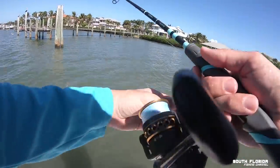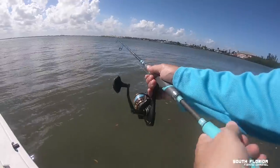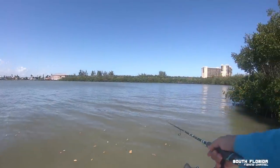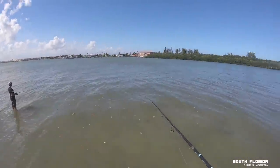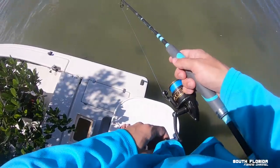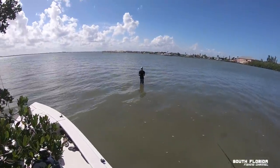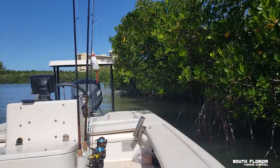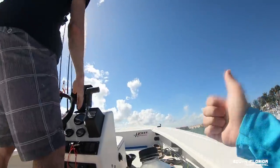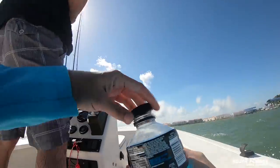He's ready to catch some fish, and I've got a big shrimp on. A puffer fish ate my shrimp. You're doing a great job, Captain — I'm just enjoying the ride.